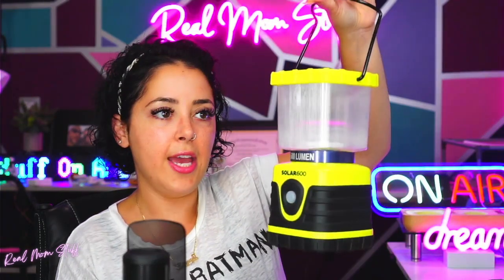It's got a little handle on it — this is really great. You can hang it in the backyard if you have one of those canopies. Going camping? Keep it in your car in case of an emergency, or keep it in your house. I absolutely love this. I'm actually really excited for this.